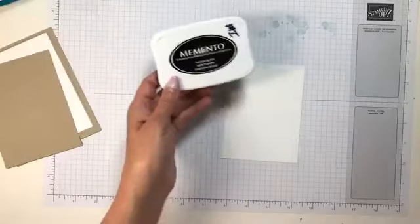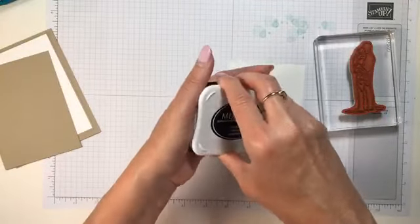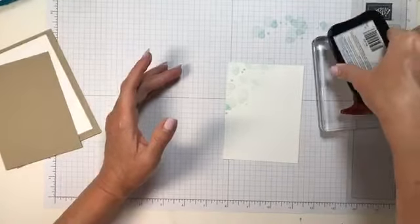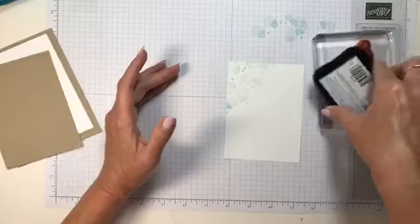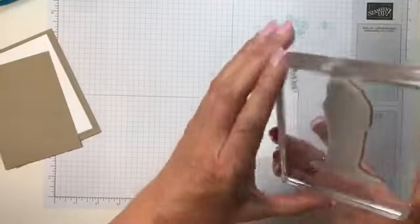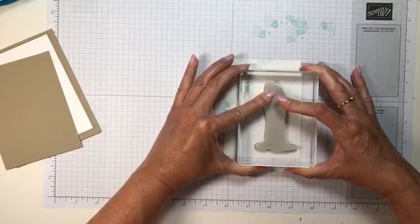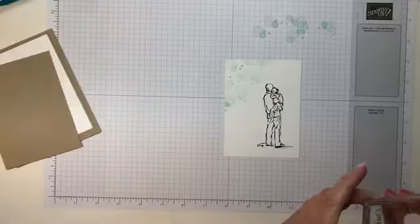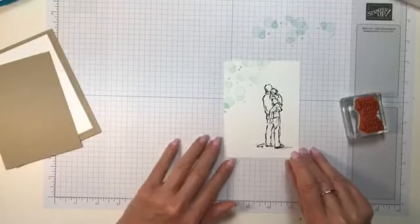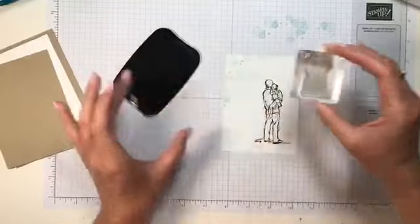Next I have my Memento Tuxedo Black ink and my image. These are cling stamps and this morning I didn't have time to put my stickers on the back — I was in a hurry. Last night I was getting ready for my big Super Saturday buy-one-get-one sale and I forgot to make a card for this morning, so I got up and did it early. I'm going to put my sentiment right down here in the bottom left and stamp right on the card, making sure it's going the right direction.